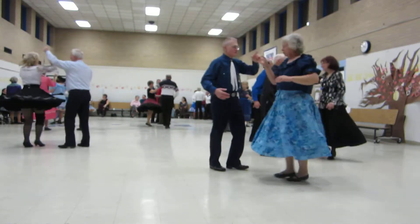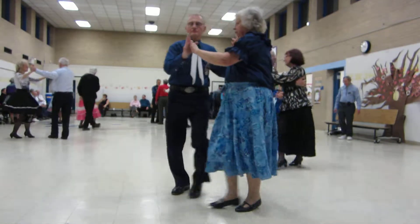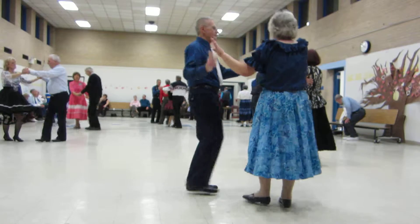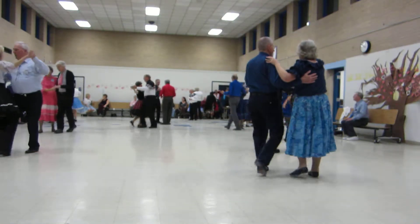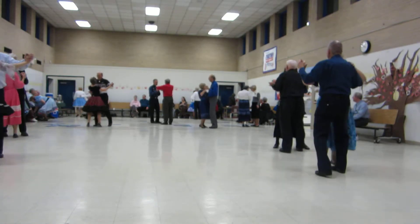Face to the wall, twirl high. And a fence line. Through and chasse to reverse. Fence line. Through chasse to banjo. Maneuver. Spin turn. Half box back.